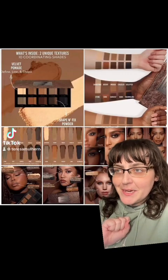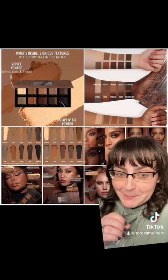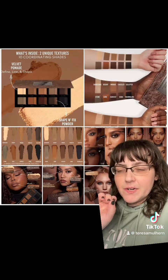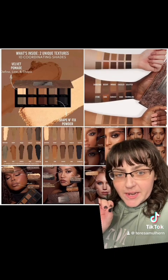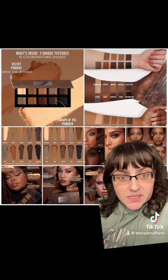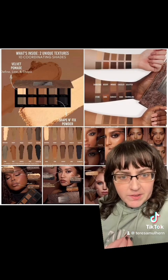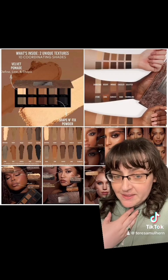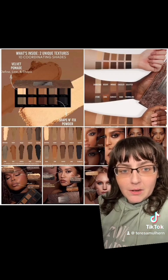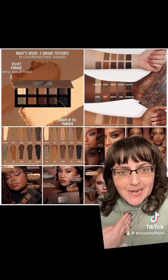Friends, if you don't know my feelings on Danessa Merix by now, maybe it's because I'm super subtle, but I absolutely love Danessa Merix. I feel like it's a really versatile, innovative brand and you can tell that it's led by a makeup artist. The innovation, everything that's there is straight from the mind of an MUA. Yes, I am just a consumer, I'm not an MUA, but I love having a brand that is led by an expert. That just really appeals to me.